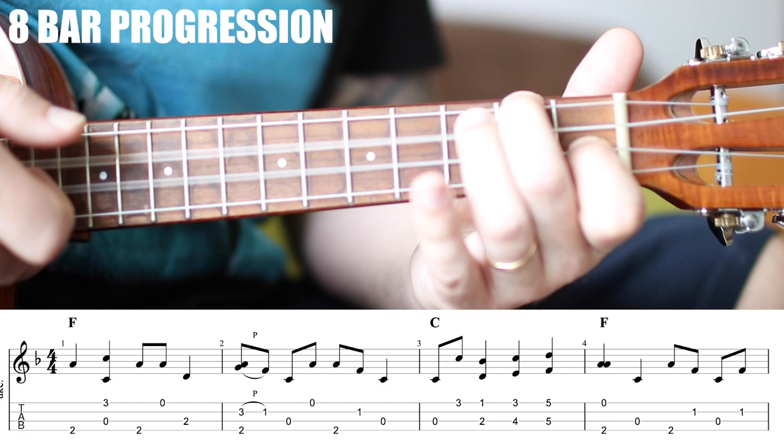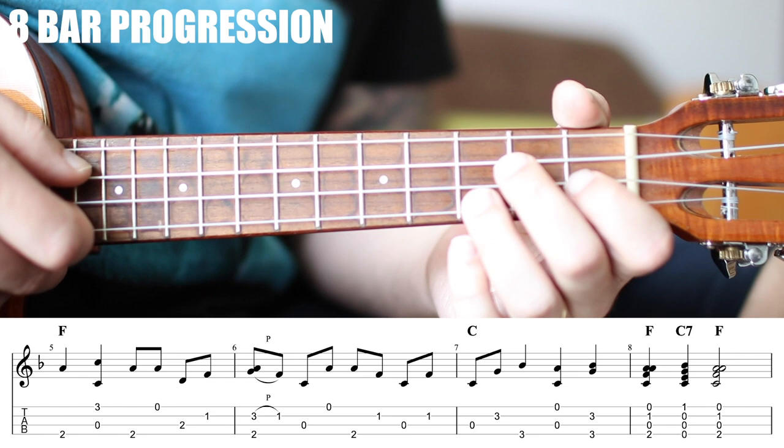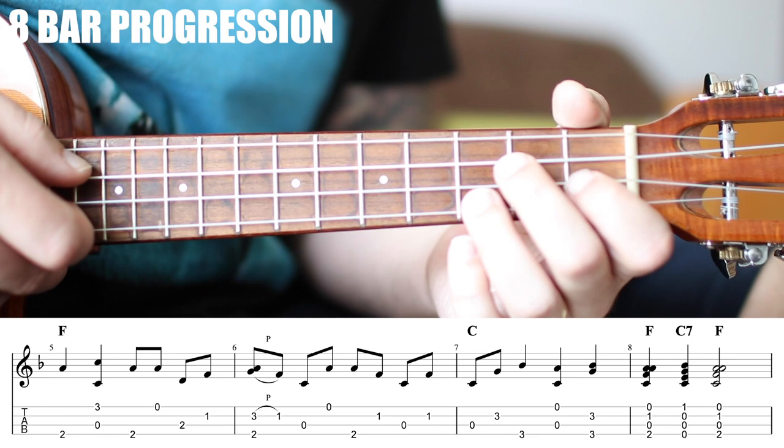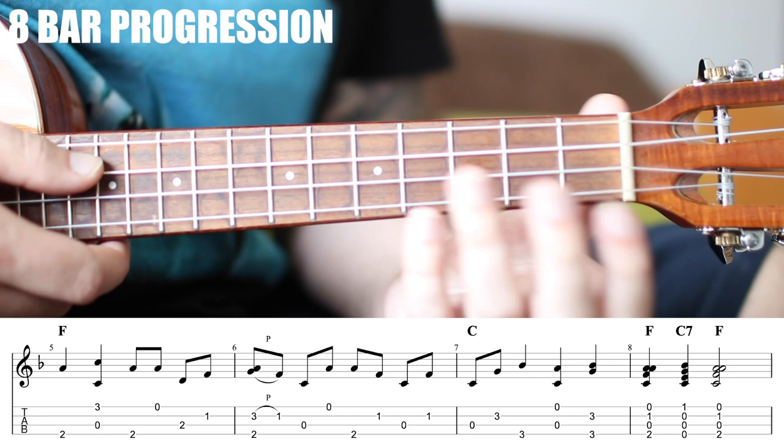The next 4 measures start off exactly the same. The only difference is we're playing on the 'and' after the 4 — just one extra syncopated beat. Then we get to the 3rd measure and we have something a little different: we've added a note to our C. This note is the G note, and a C chord is C, E, G, so you can play a C with that note whenever you want.